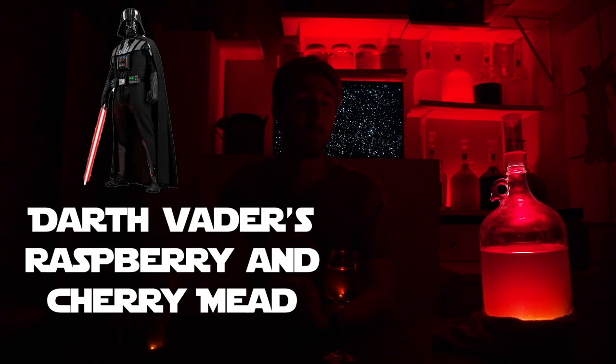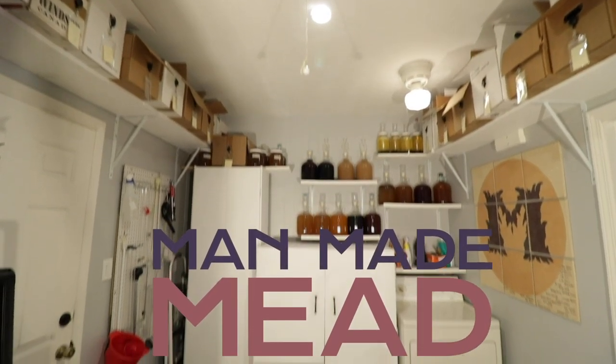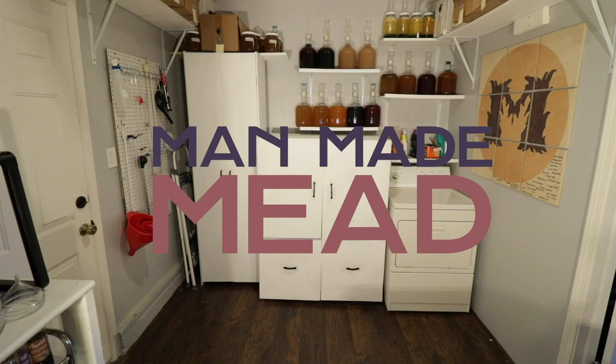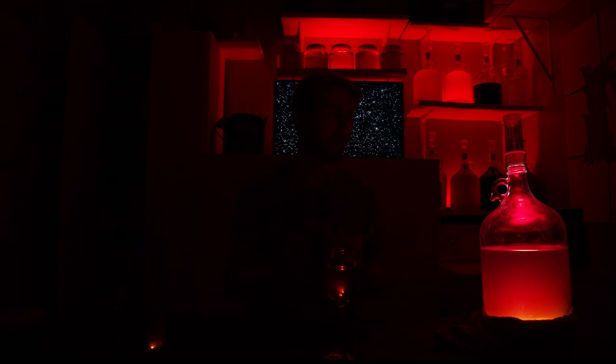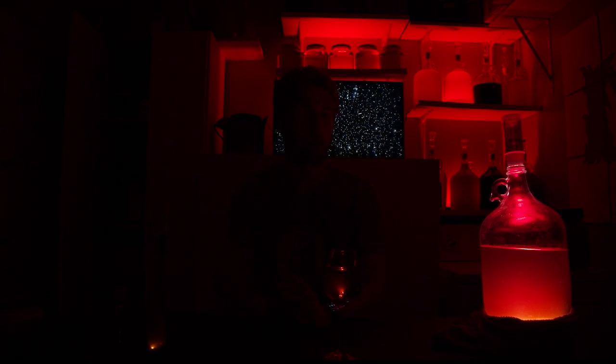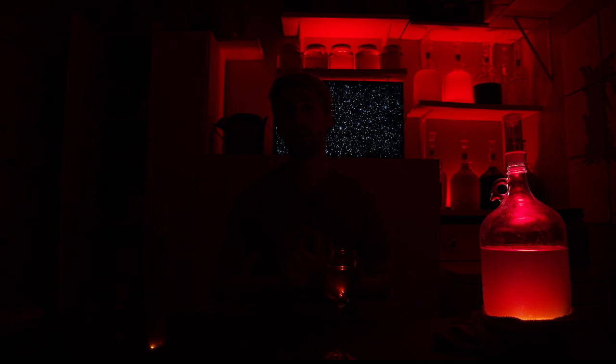Did you know that Darth Vader had a mead made after him? Well, here it is. Look at this wonderful looking red lightsaber colored mead. This is, of course, Darth Vader's mead. It's modeled after his lightsaber and his person. And today I'm going to teach you exactly how I made it, and I'm super excited to show you.